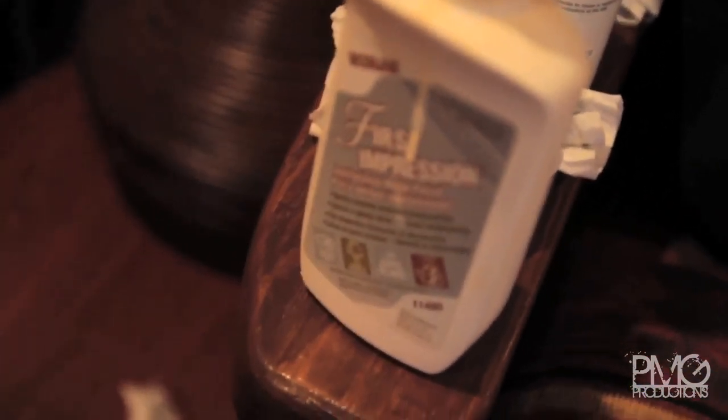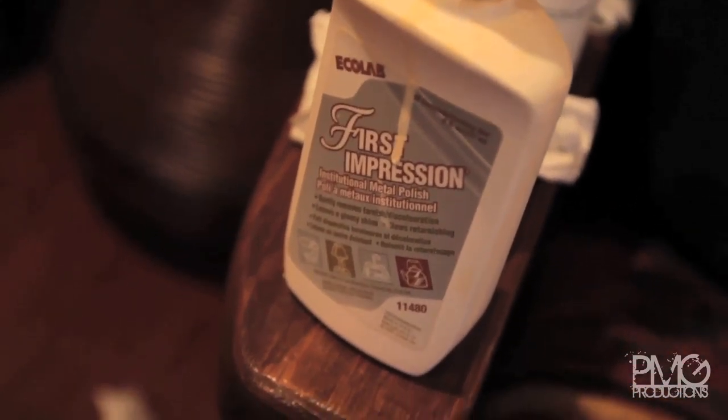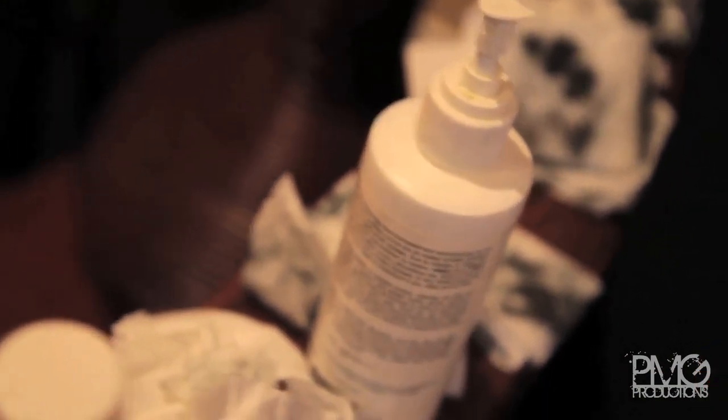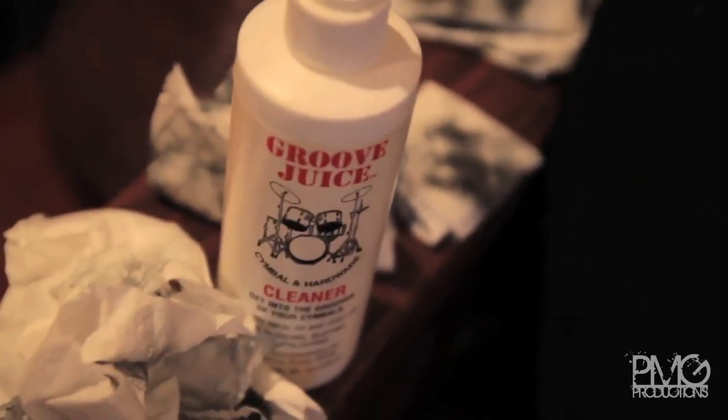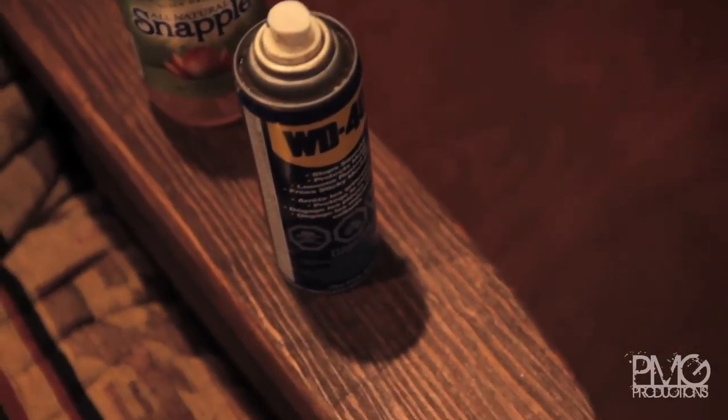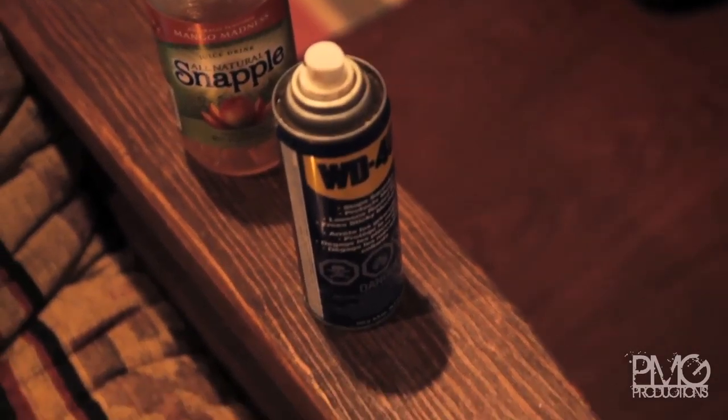Basically what we need — I know I have my ghetto setup here but I'm just doing it on the couch — we have this thing called First Impression, which is really close to Brasso. I was also trying this cleaner but it doesn't really clean anything, it just takes rust and things out — it's called the Groove Juice. But the secret weapon here, which is not secret at all, is the WD-40 cleaner slash degreaser. Basically what it does is it takes all the black stuff that comes out of the cymbal and removes it, which is really good — and that's how you get that whole effect.